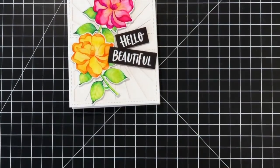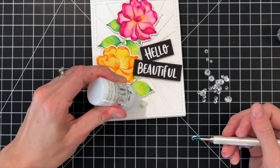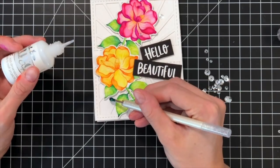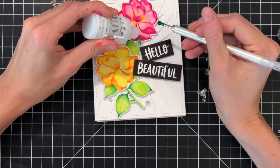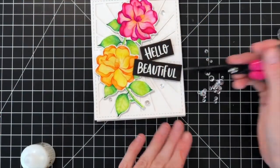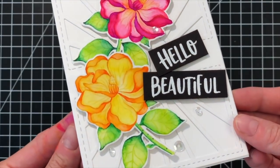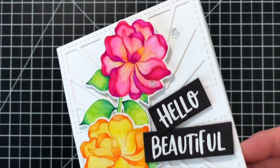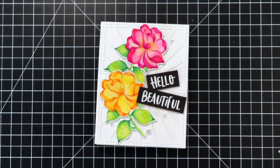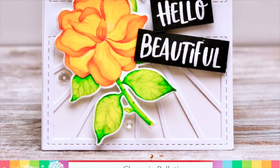I'm going to finish up with some beautiful sequins from Lucy's Cards — this is the Ice Crystal sequins shaker. I've got them all positioned and I'm picking them up with a Marvy Jewel Picker tool, using Tonic Nuvo Crystal Drops in Morning Dew color to adhere them down. That completes our card! I really like how these flowers turned out. The card is relatively simple — we're letting those flowers that we spent a lot of time coloring be the focal point. I hope you guys enjoyed today's video. For more information on the products I used, please visit Simon Says Stamp. Thank you for watching.